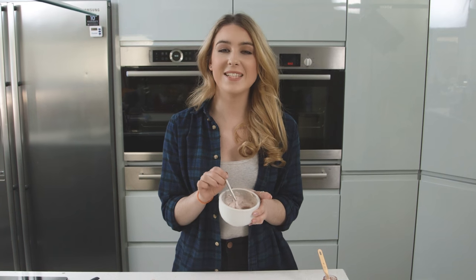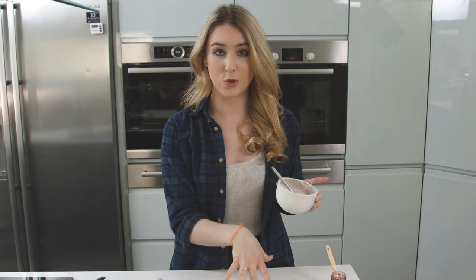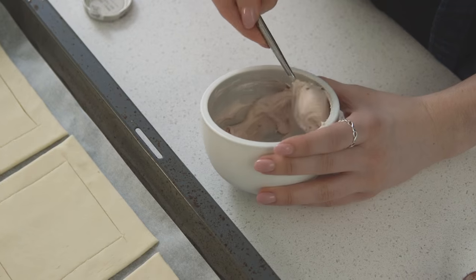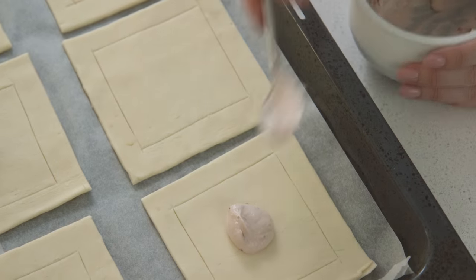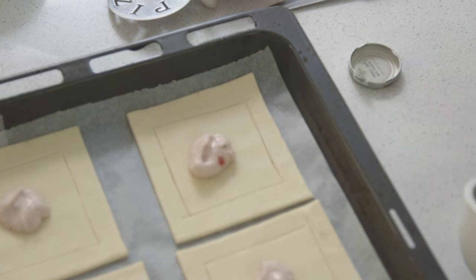That is all mixed together now — it smells absolutely amazing. I'm going to spread that onto each of the squares, and then just using the back of my spoon I'm going to evenly spread that out to the border. Make sure you don't go over the serrated edges.